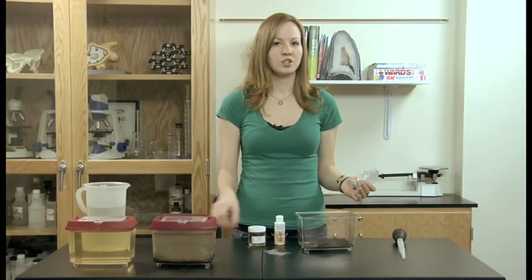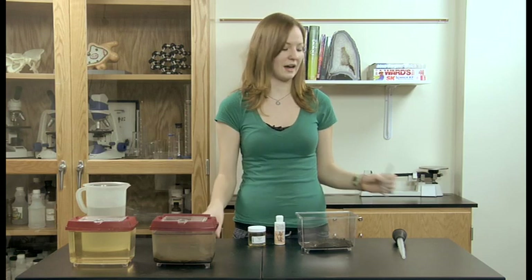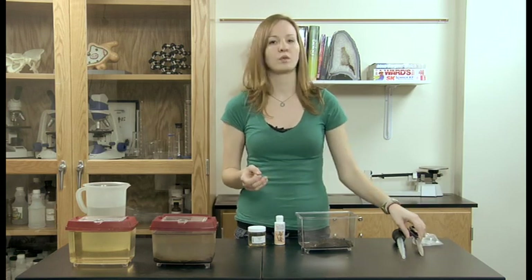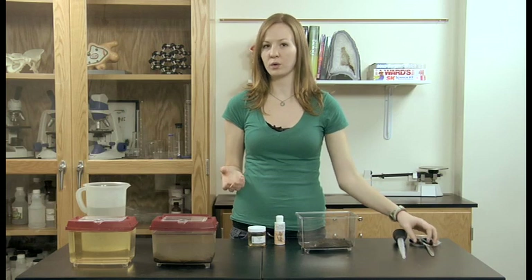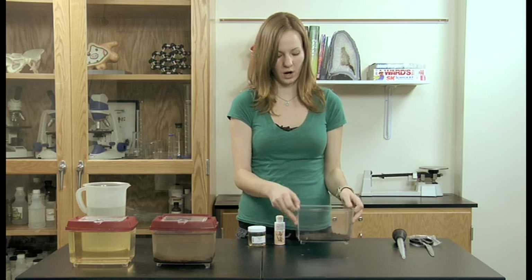If you have a large container and the soil only makes a small dusting on the bottom, that's fine. It's really only there to create surface area for produce and bacteria to grow so that the Daphnia have a food source and to provide a little bit of nutrition in the water.